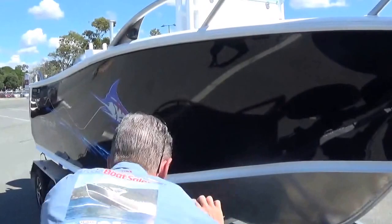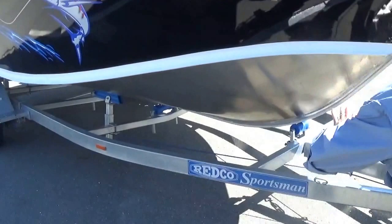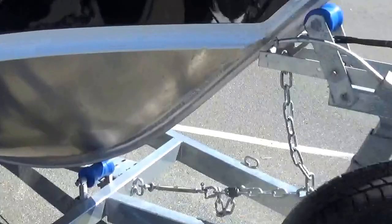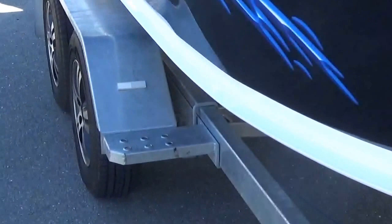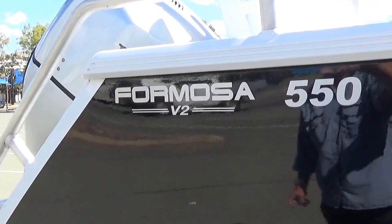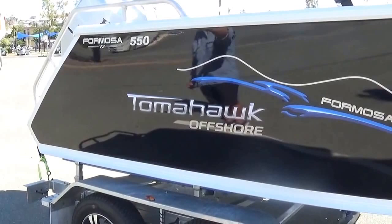The Redco trailer is full gal with a walkway so you can walk down if needed, even though it's a full drive-on — so for lazy blokes like me you can just drive the boat straight on, sitting on skids with mag wheels. There's our new Tomahawk Offshore logo which looks fantastic. It's a v2 hull — this year's 2016 release — and the difference in the hull is that we've gone to an 18.5 degree deadrise which allows the boat to cut through the water slightly better, although they were already a fantastic riding boat.